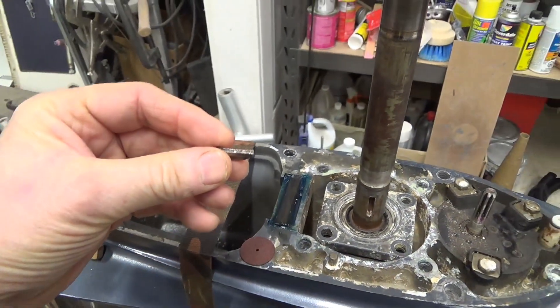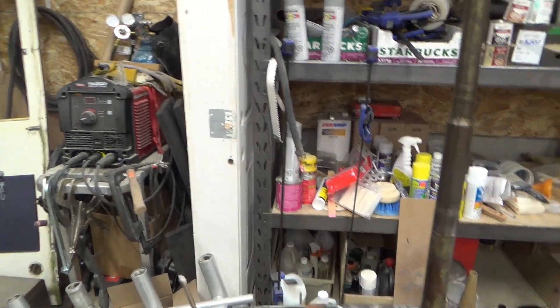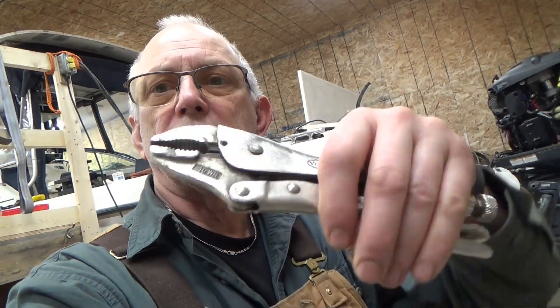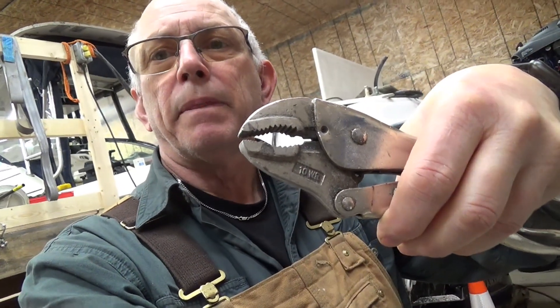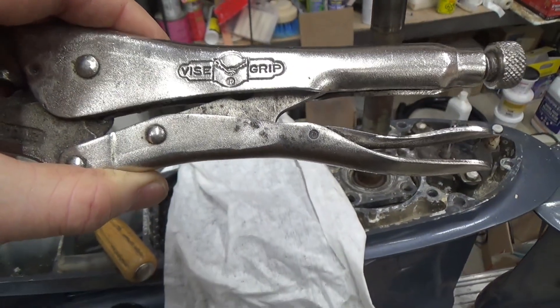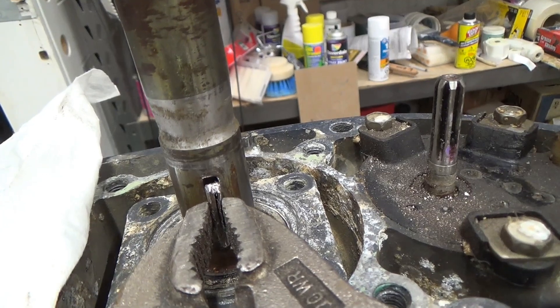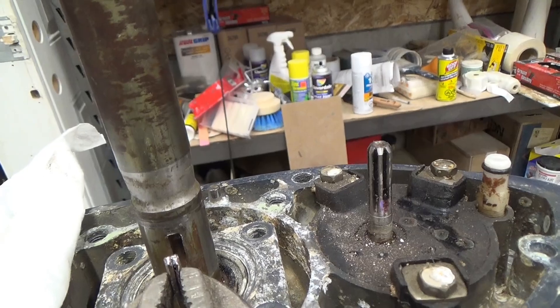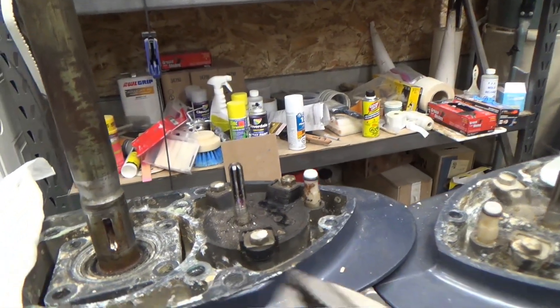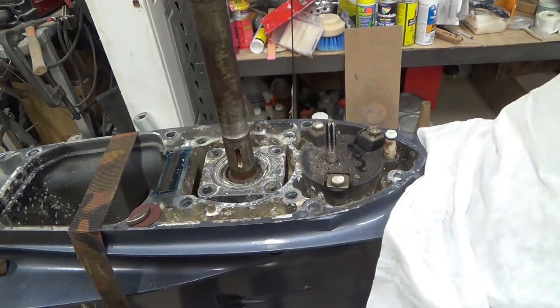Then I took a pair of vice grips — locking pliers — and once I got that groove cut into the keyway with the Dremel tool, I used these adjustable locking pliers. You can see how it's crushed with the pliers, which pulls it away from the sides of the slot. I knocked it out a little bit with a chisel, then was able to pull it the rest of the way. I squeezed the sides with the locking pliers and knocked them out with a chisel and big hammer.